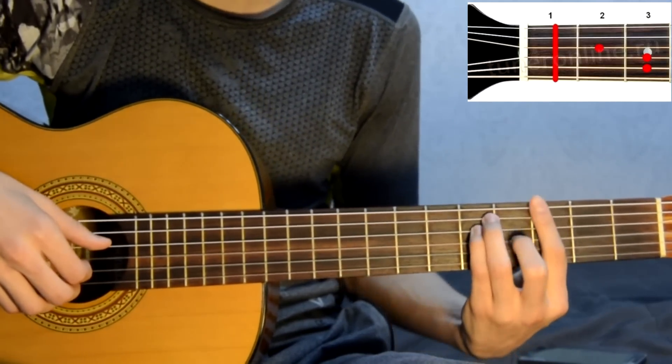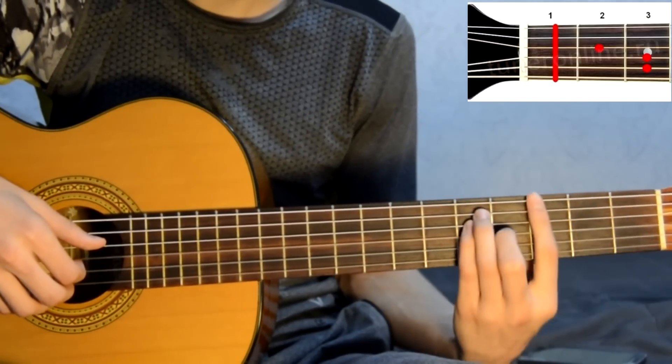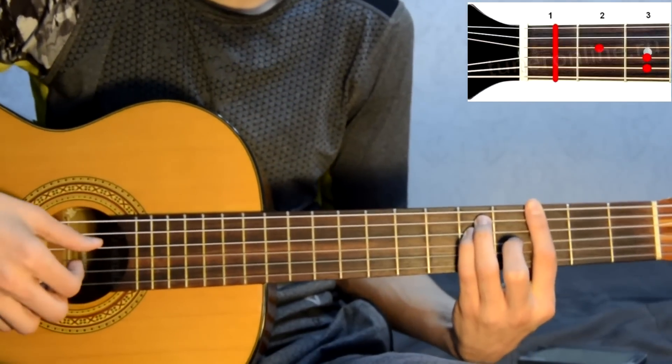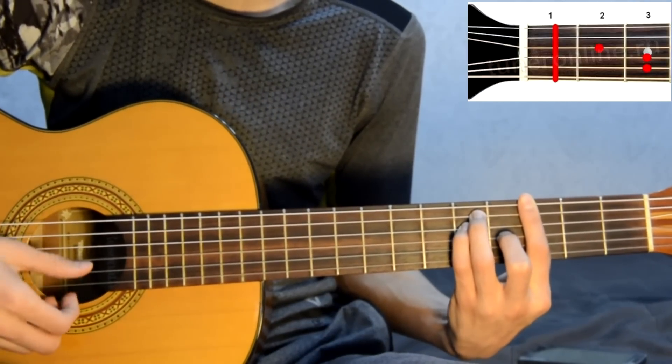Next, set chord G barre. It's easy: you have chord F and you move it up two frets, and you get chord G. Play: fourth, third, second, first, second, third. Same thing.